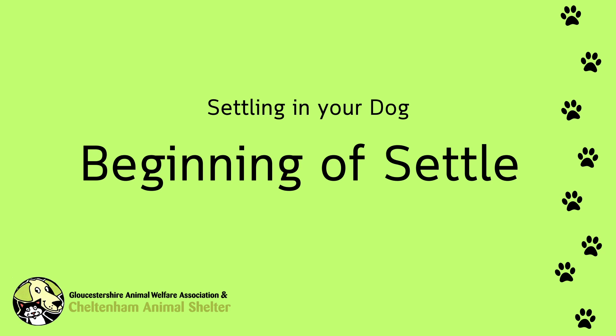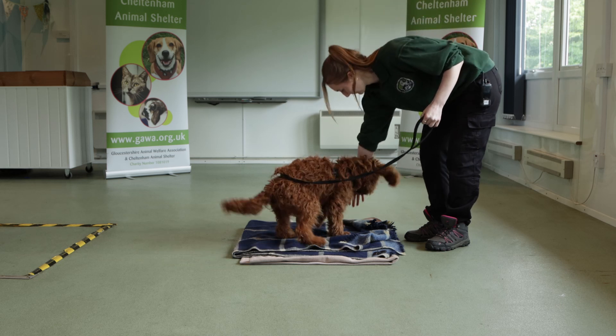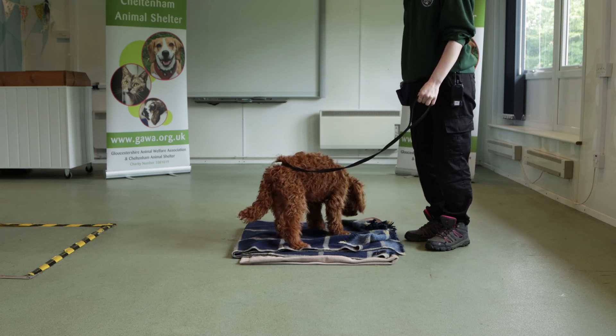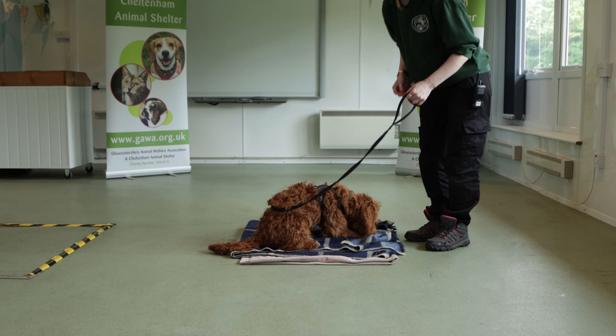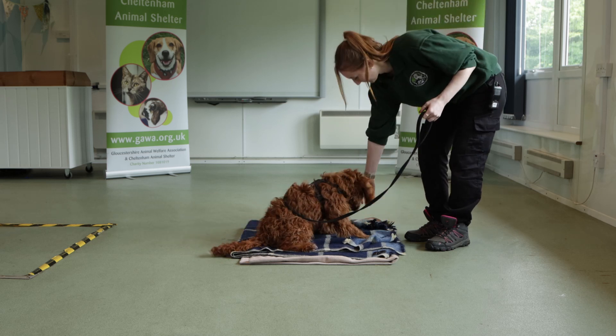To begin teaching settle, lure your dog onto their bed using a treat. Pop the treat down on the bed and then add a few more treats down to encourage them to stay on the bed.